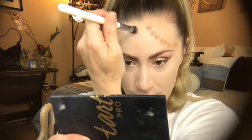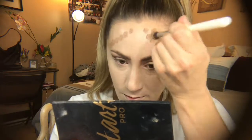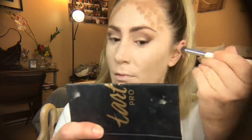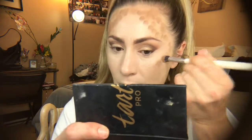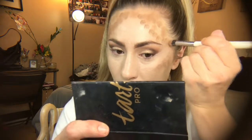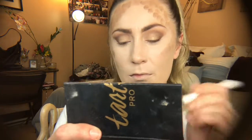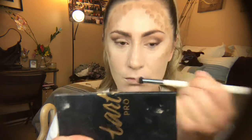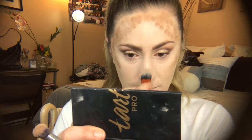Then I go in with my Tarte pro glow palette in the color shade for cream bronzing. I'm using my Morphe brush — I don't know the number because it came in a set. I'm doing this pattern on my forehead because I feel it shapes my face better — I have more of a squared oval face. Staying to the high points of my cheekbones, the outer perimeter of my face, and mildly on my jawline. I did a mild nose contour and I'm cleaning that up with my concealer brush.